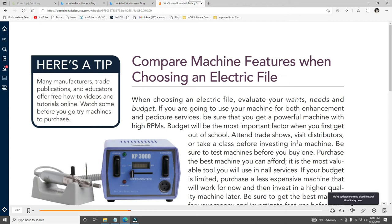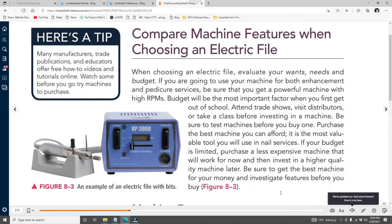When choosing an electric file, evaluate your wants, needs, and budget. If you're going to use the machine for both enhancements and pedicure services, get a powerful machine with high RPMs. Budget will be the most important factor when you first get out of school. Attend trade shows, visit distributors, or take a class before investing. Be sure to test machines before you buy — purchase the best machine you can afford; it is the most valuable tool you will use in nail services.